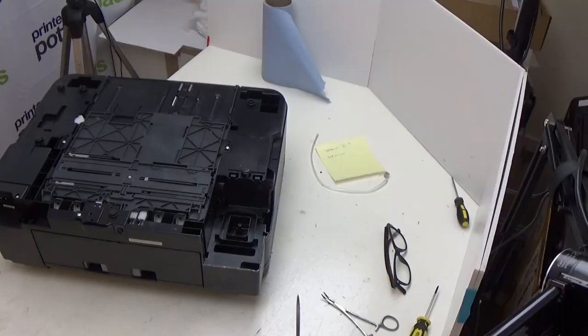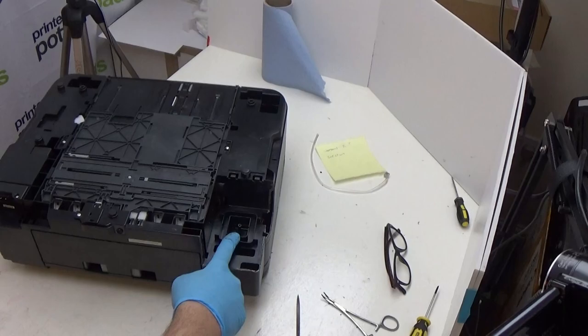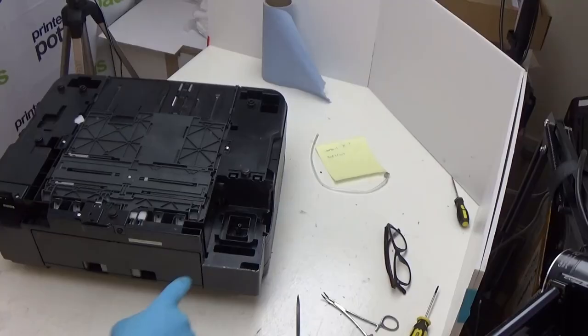We've removed the outer case on both sides of this SX535WD so that we can actually show you what's happening when we're trying to connect a tube to this internal waste ink tube here. Obviously this printer is upside down, but this is your waste ink tube here.